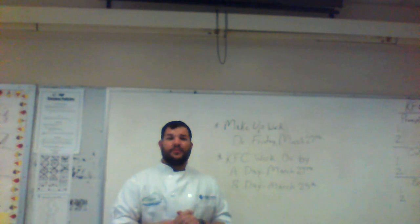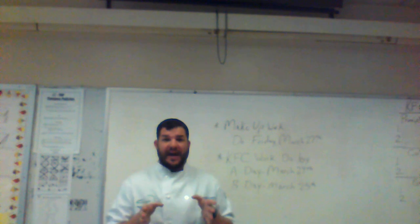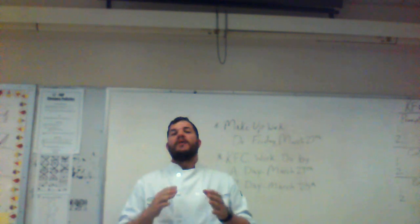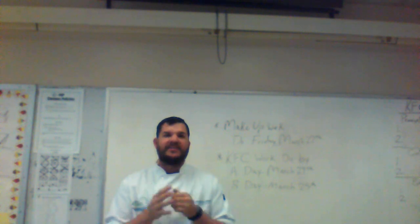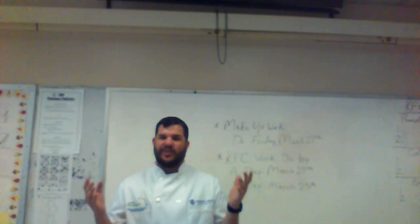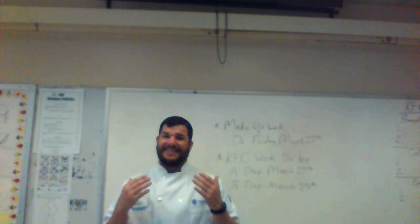Hey, what's up Culinary 2! If you're watching this video, it should be Culinary 2, which is my 3A or my 7B. If you're not in either one of those classes, you're watching the wrong video. For those of you watching the right video, I just want to say I miss you guys. Working in the restaurant and those long hours — we're gonna get through this. I didn't want you to go so many weeks without seeing this face.